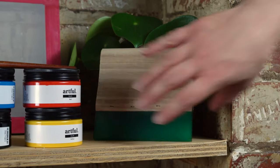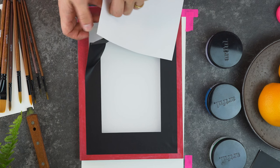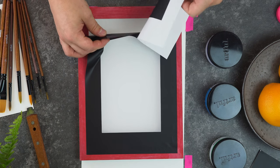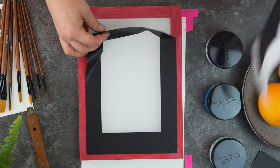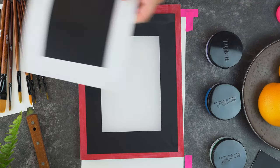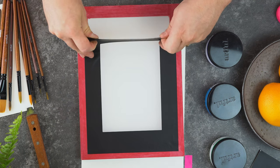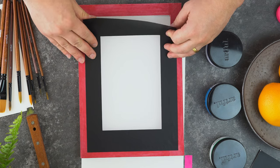Hi everyone and welcome to Artful's screen printing top tips. The first thing you're going to want to do is create a printable area for your screen. We've used one of our vinyl stickers to create this nice rectangular area for your print. The stickers are a bit fiddly to put on, but what you're aiming for is your sticker to be as flat as possible against the outside of your screen.